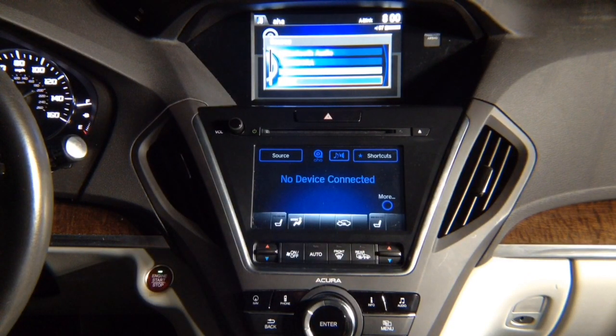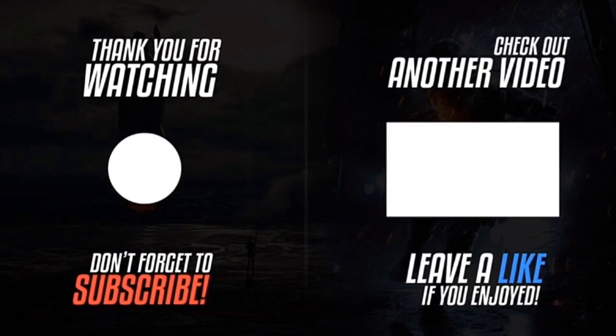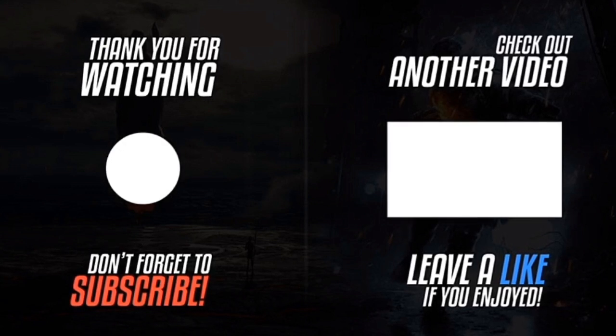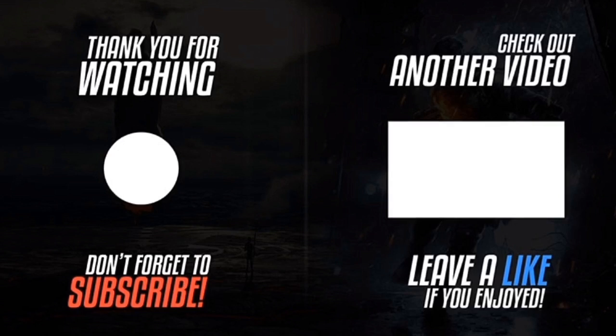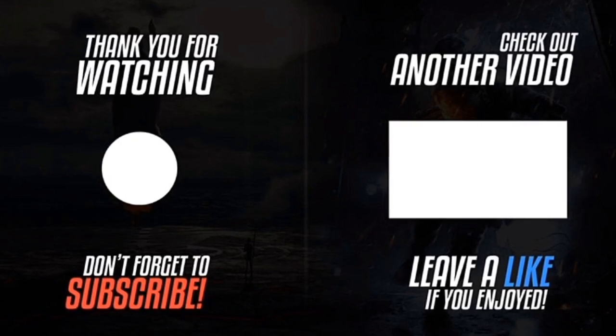Thank you for watching. Please click the logo on the left-hand side to subscribe to the channel — subscriptions work on smartphones, tablets, and computers. Please like the video, click the notification bell, and leave a comment about this video. If you want to watch another video, click the video on the right-hand side.